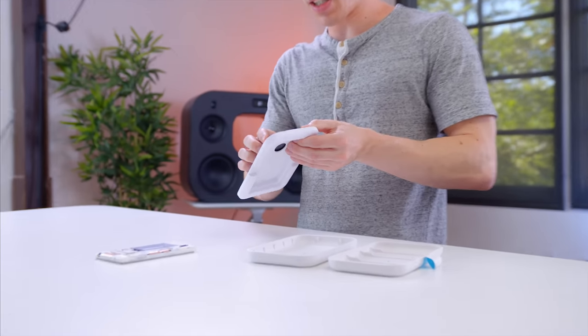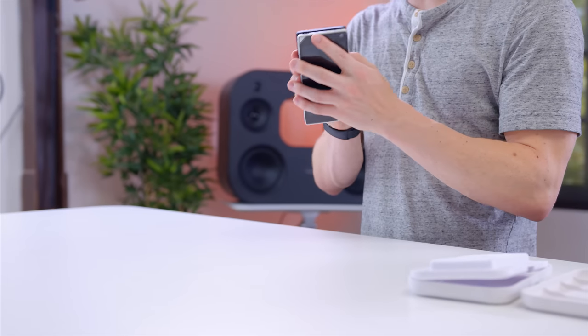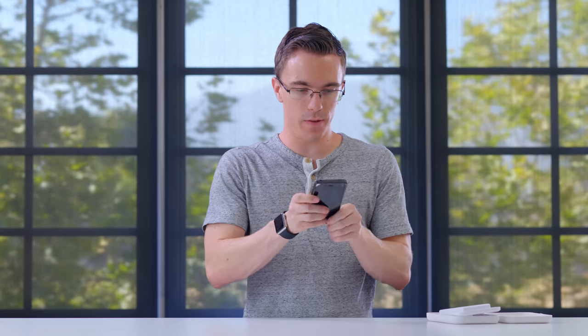The thing with the Fairphone is it's not a flagship. It's reasonably decently specced, but don't expect too much. The real novelty here is the fact that you can really just take the whole thing, tear it apart, put it back together, and you have a working smartphone.